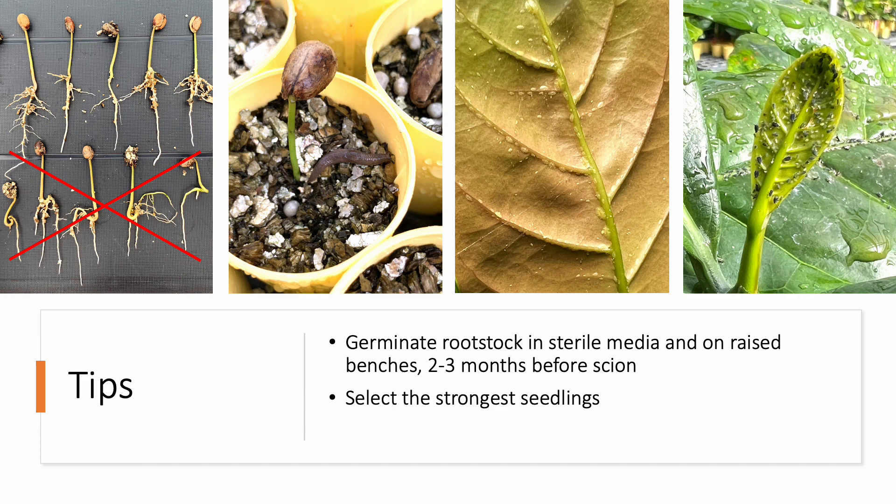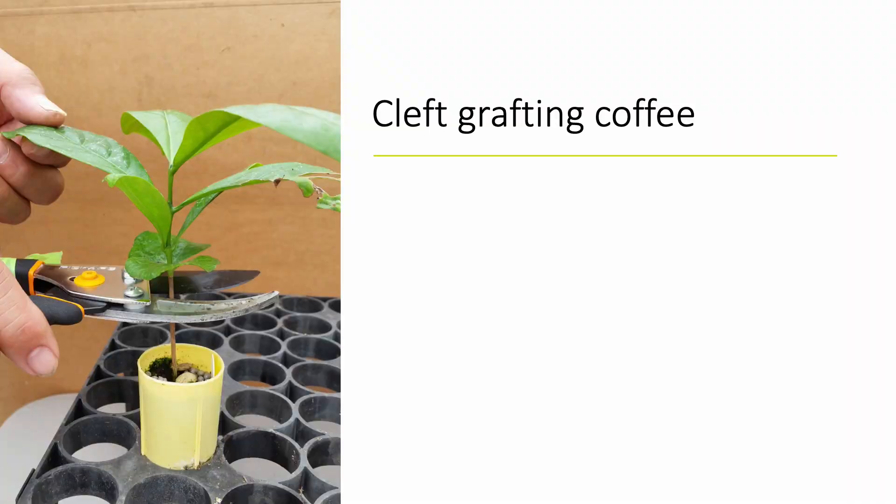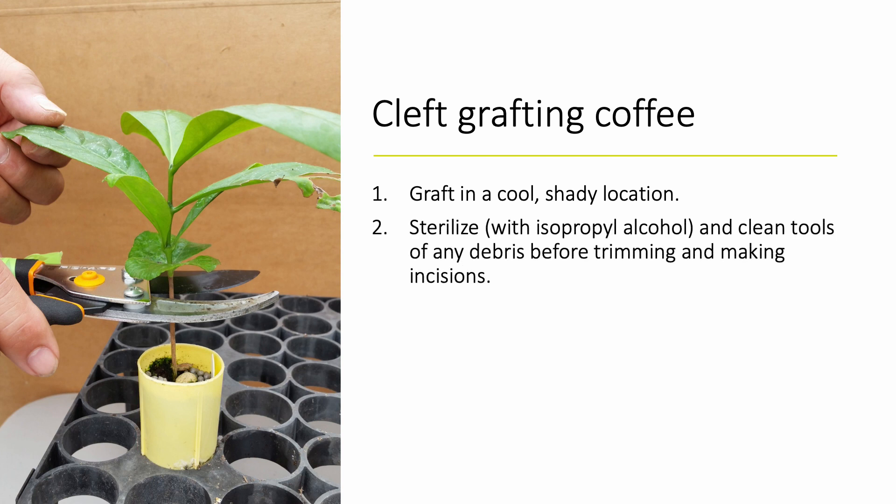As the rootstock and scion seedlings emerge and grow, monitor for fungal and bacterial diseases, slugs and snails, as well as insect pests such as green scale, aphids, and mealybugs, which could sap the plants of strength and vigor. Control these and other pests as needed. As a general rule of thumb, do not graft on rootstocks that are otherwise unhealthy and slow to grow. As drying out means death for newly grafted plants, find a cool, shady location to graft under. Clean and sterilize your tools with alcohol and wipe off any excess alcohol and debris before trimming and making incisions.